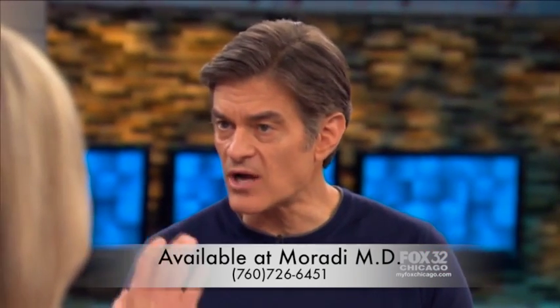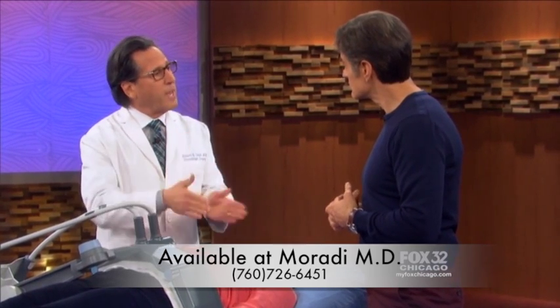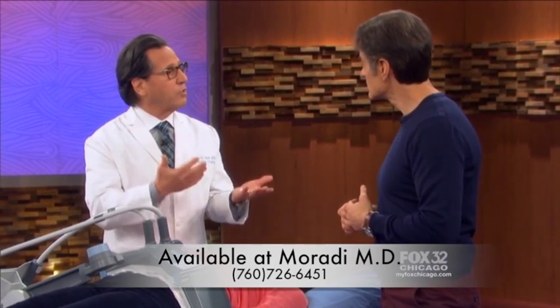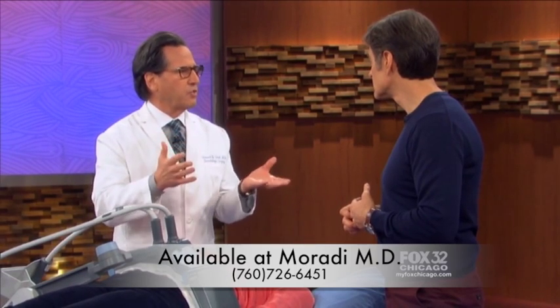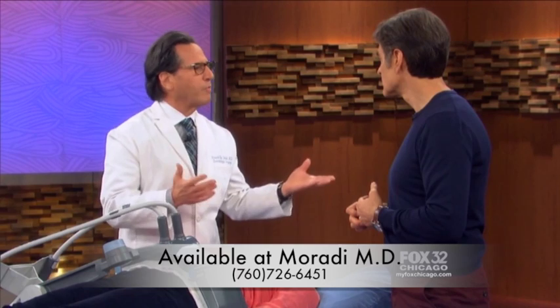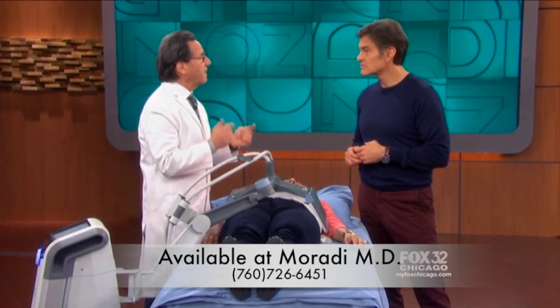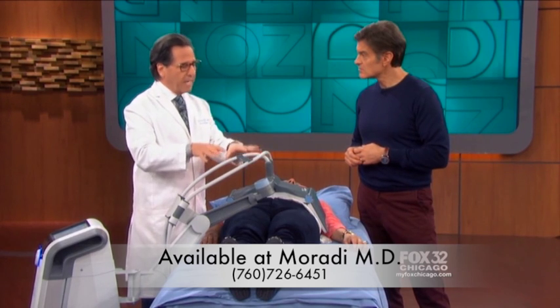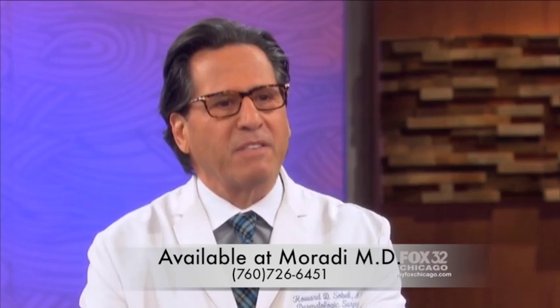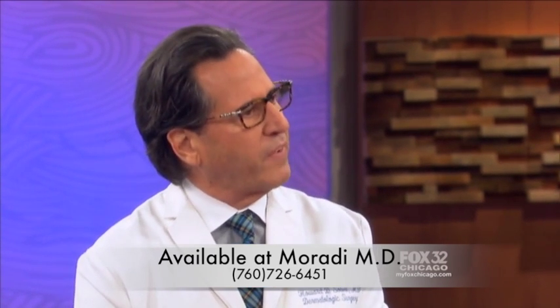How many sessions do you need and what does it cost? Four sessions, 30 minutes a session, done a week apart. The cost is several hundred dollars a session depending on where in the country — New York versus somewhere else. But it's still cheaper than liposuction, a lot cheaper. And the key is you're getting permanent removal of those fat cells — it's not a temporary fix.